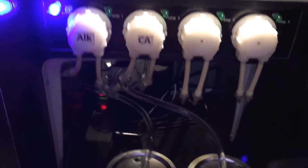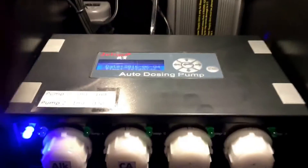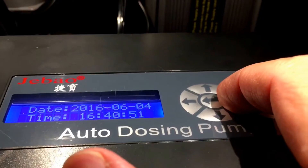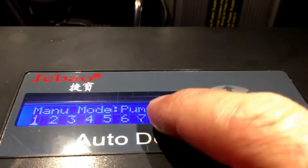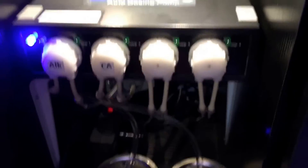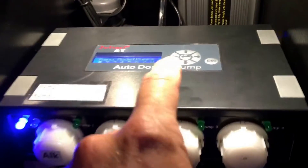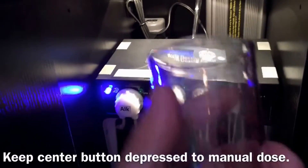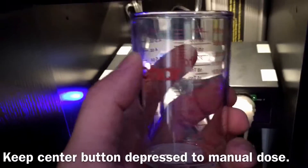Hook it up with your dosing container and run your hoses. To manually dose and bleed the airlines, hit either the left or right arrows. I'll hit the right arrow — it shows manual dose, manual mode pumps. For pump number one, take some kind of container to capture the solution running through the hose, hit that center button, and it will start sending solution through your hose. Once all the air is bled out, hit that center button again to stop the pump.